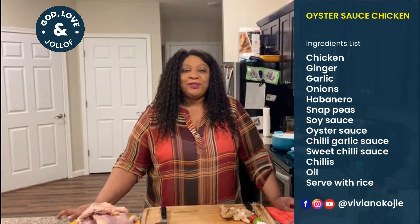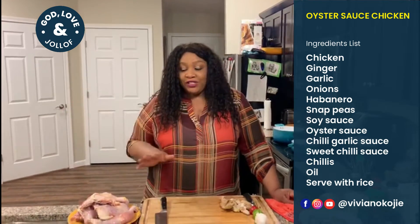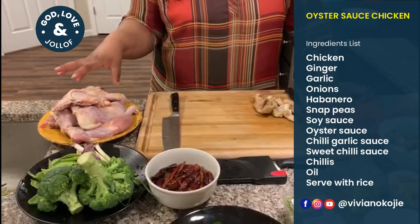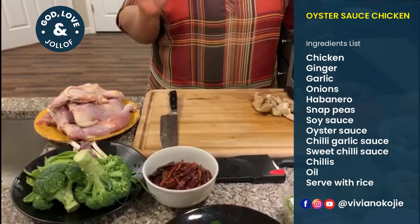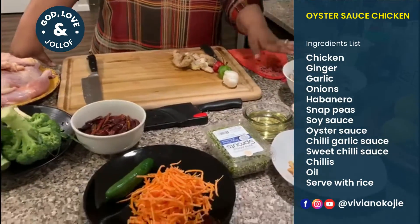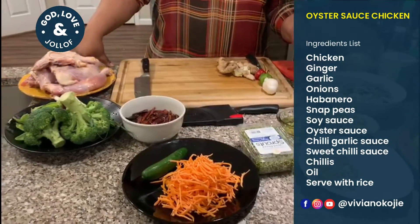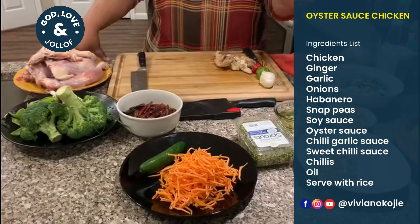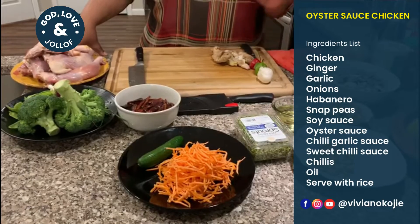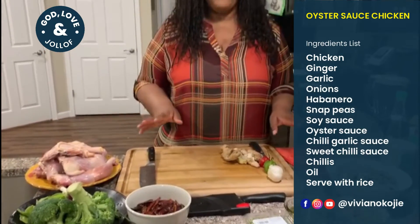Hello everyone, welcome to God Loving Jalof with your host Vivian. Today I am making oyster sauce chicken with veggies and rice, and also my special recipe of mushroom soup — a roasted cashew mushroom soup. This is going to be interesting. We're going to start first by prepping, like I always do.